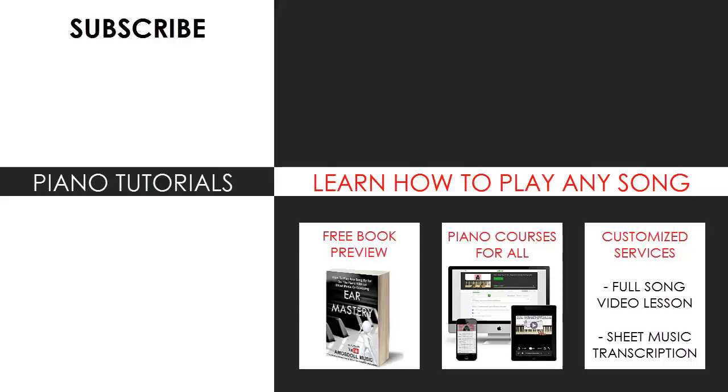See you next time! Now you can visit my website to learn how to play this or any song you want through my methods, explained through books and courses, or get me to make a full song video lesson or sheet music transcription on any song you want using my customised services. Enjoy your time around my channel, subscribe, and see you next time.